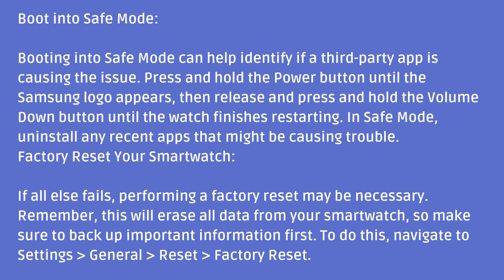Factory reset your smartwatch. If all else fails, performing a factory reset may be necessary. Remember, this will erase all data from your smartwatch, so make sure to back up important information first. To do this, navigate to Settings > General > Reset > Factory Reset.